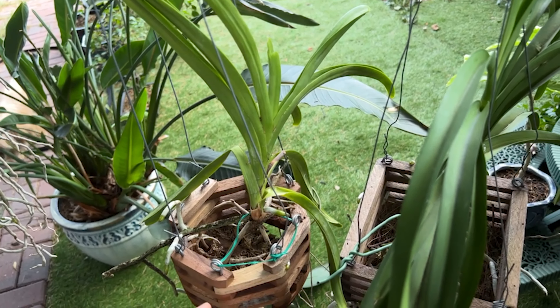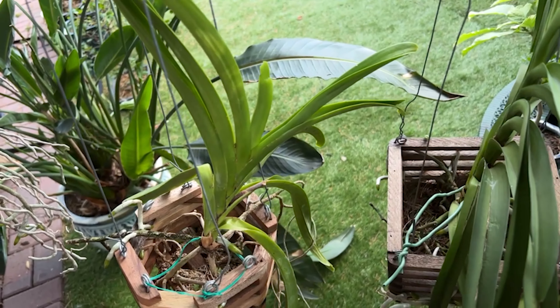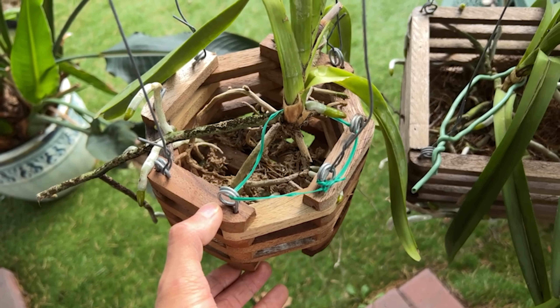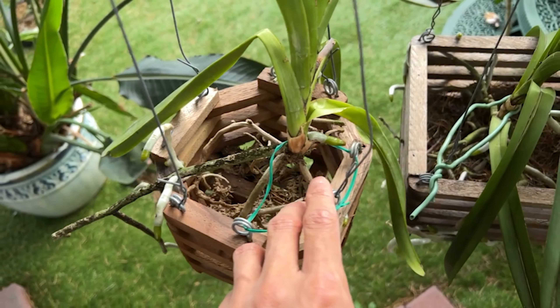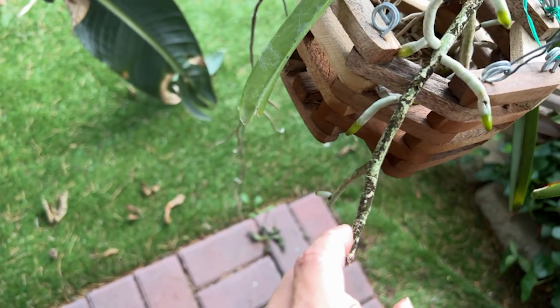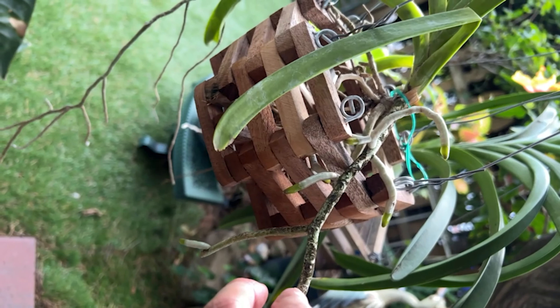After our treatment and careful cultivation, this Vanda orchid ultimately survived. The current rate of growth is still very good. When maintaining plants, in addition to providing a good growing environment, another particularly important thing is to be patient. Just be patient, trust the plant, give it plenty of time, and it will usually recover.